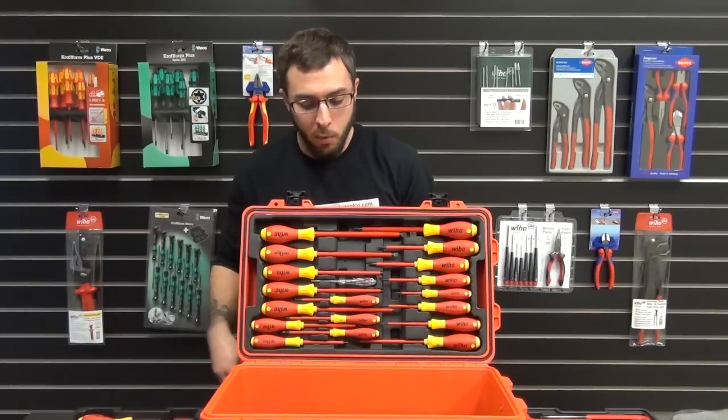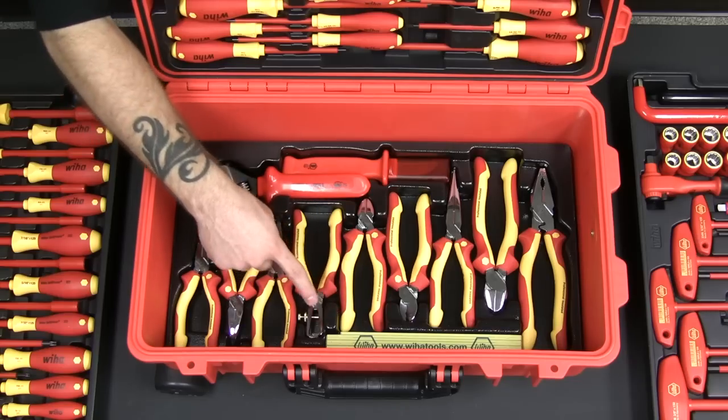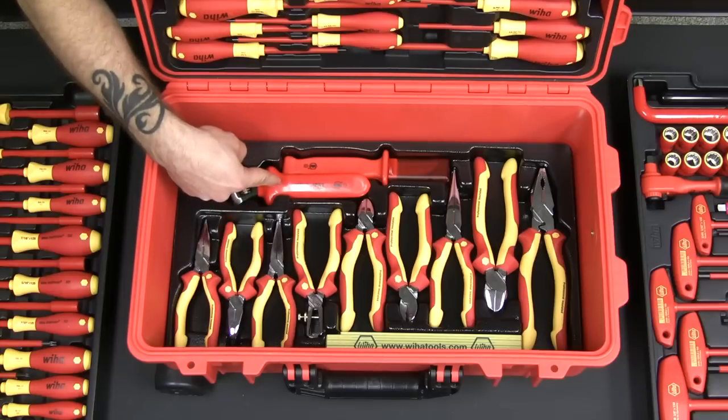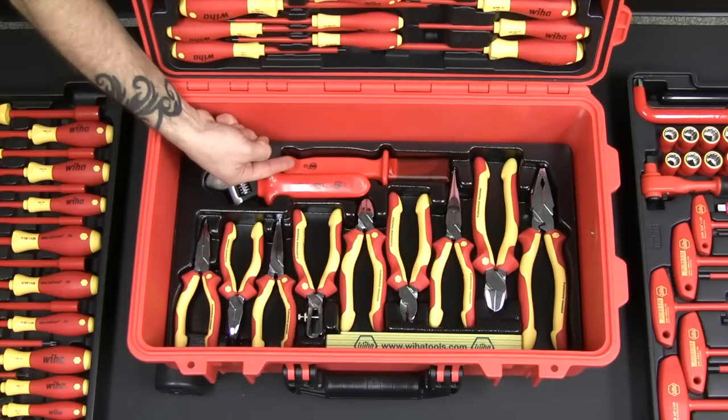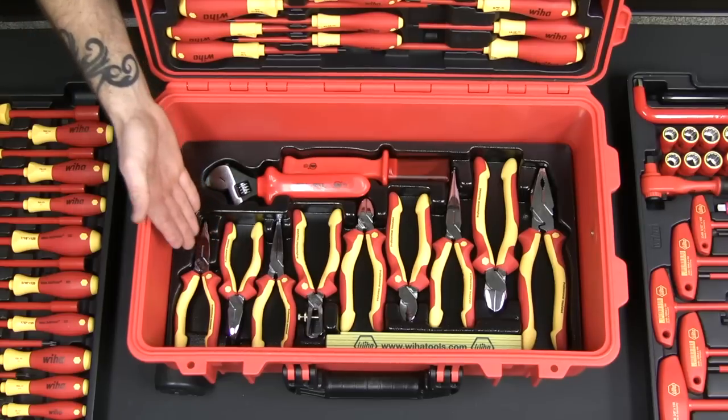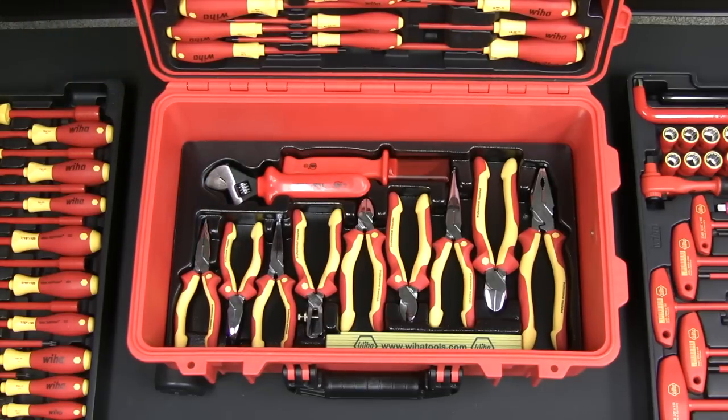Now on the bottom tray, we're gonna have a two meter folding ruler that has inches on one side and metric on the other, an eight inch insulated adjustable wrench, an insulated cable stripping knife, and a variety of WIHA's top-of-the-line nickel plated pliers, cutters, strippers, and crimpers.